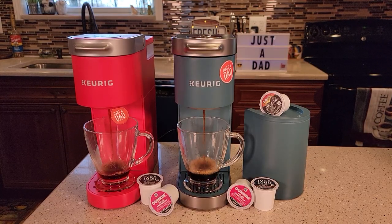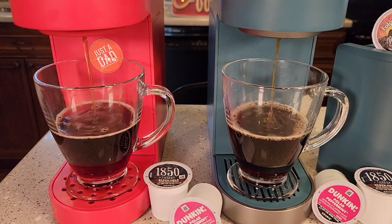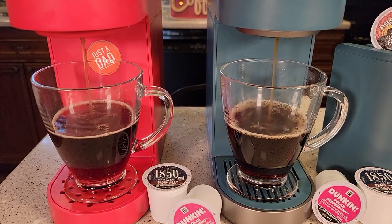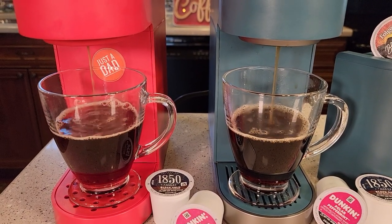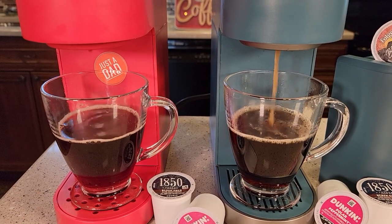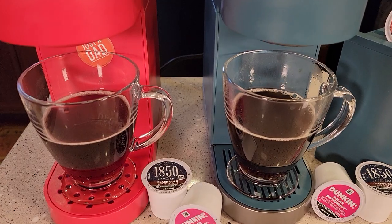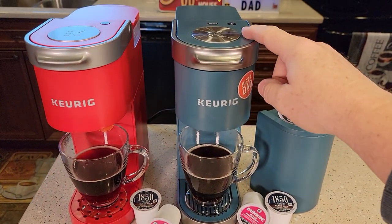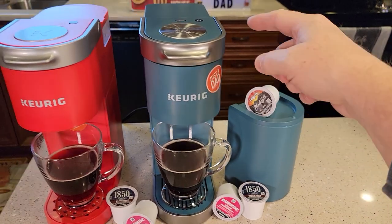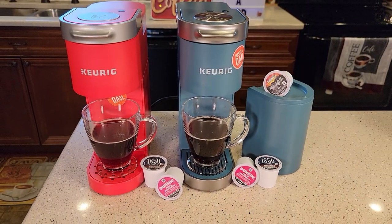They both started brewing at the same time. So they both make a really nice cup of coffee. Again, this one's got a strong brew, pod storage, and a removable reservoir for the K-mini Plus. Thanks everybody for watching.